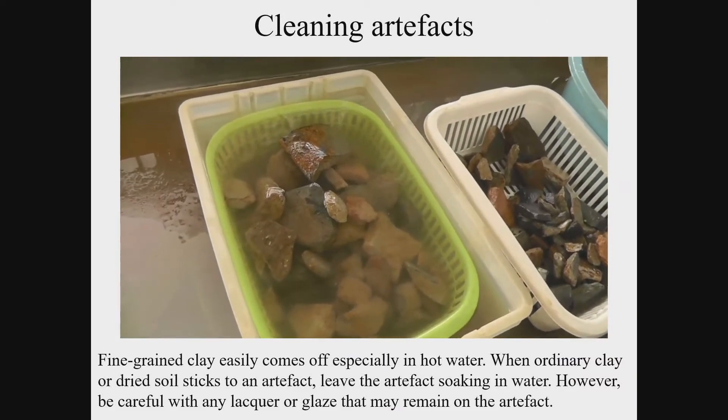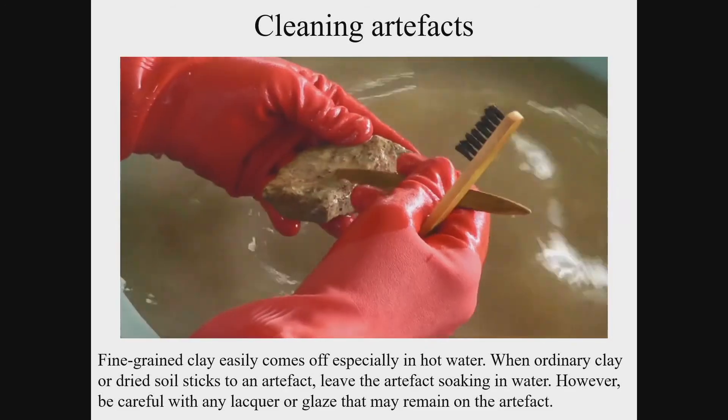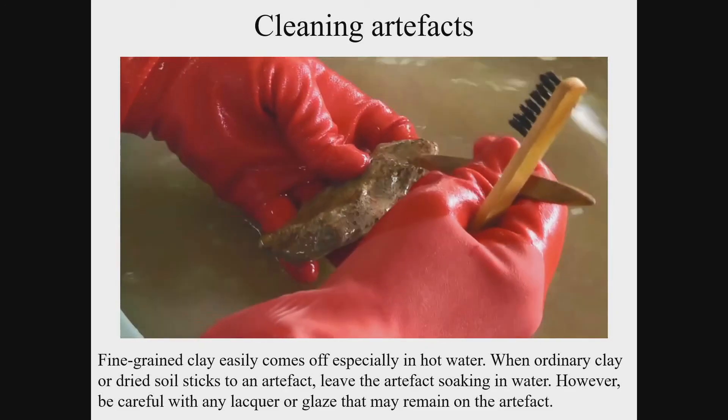Different soil conditions at each site need different ways of cleaning the artifacts. Fine-grained clay tends to stick to artifacts. The artifacts may be damaged by rubbing hard with a brush, so you should soak them in hot water of between 40 to 50 degrees Celsius for some time to loosen the clay. Relatively tough bristle brushes may be used for solid items; however, soft brushes are used in some cases since pottery may have food residue or a fragile glaze remaining on the surface. Used toothbrushes can also work. Some artifacts may have a decoration of gold leaf or a remnant paint for construction materials, so you should be careful when cleaning.